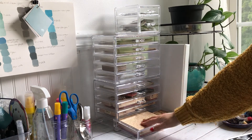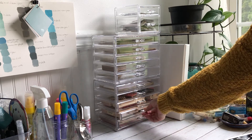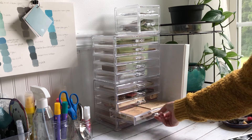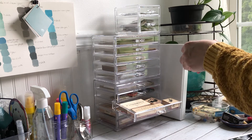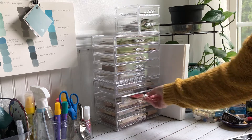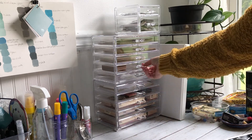I love how you can see what's in there. They fit my rubber stamp blocks perfectly — these are the ones from Hobby Lobby.